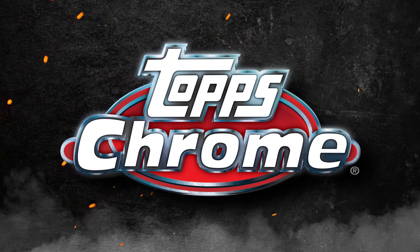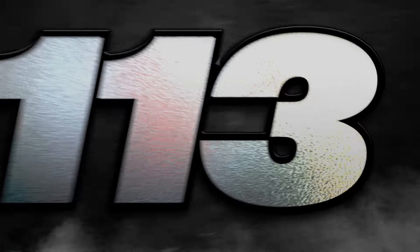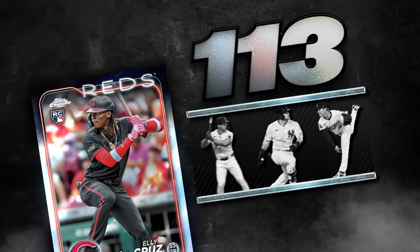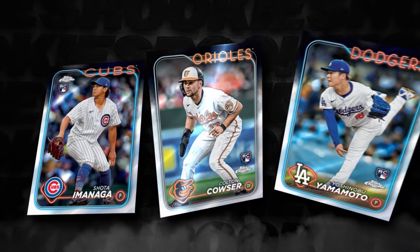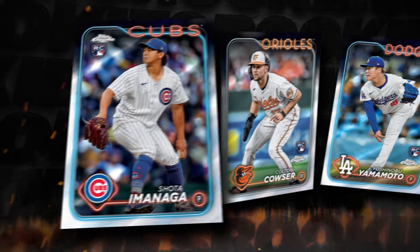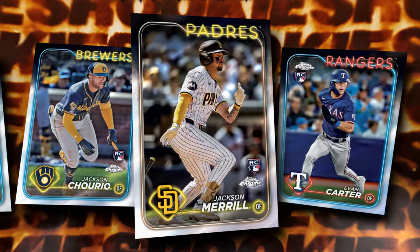2024 Topps Chrome Baseball is made up of a 300-card base set, including 113 of the most chase-worthy rookies in the game. This rookie class is what collectors dream of — we're talking some of the most explosive bomb hitters and fiery flamethrowers we've seen in decades.